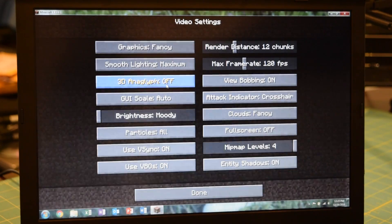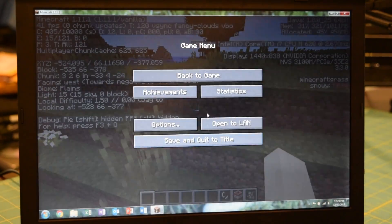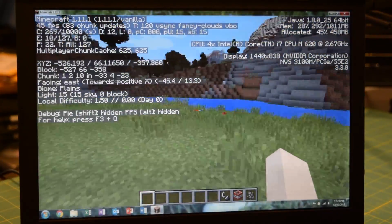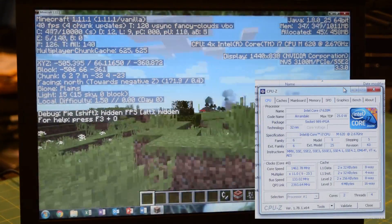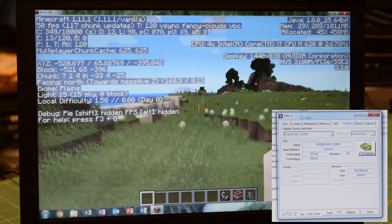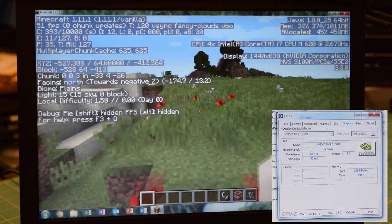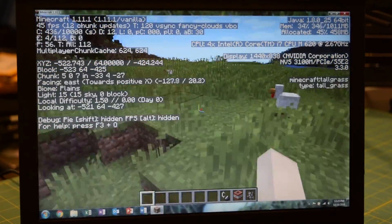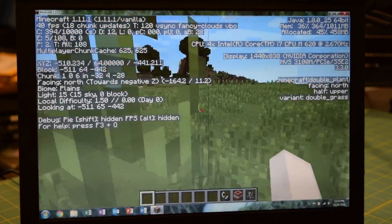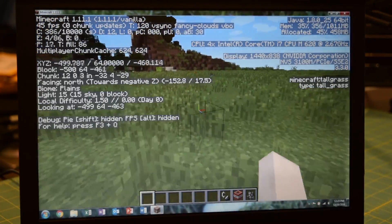As per request, I will run Minecraft on this PC — everyone was asking me to run Minecraft. This is Minecraft version 1.11 running on the Lenovo T410. Inside this system we have an Intel i7-620M and dedicated Quadro NVS 3100M graphics with 256 megabytes of VRAM. As you can see, we're currently getting approximately 40 frames per second on average, with 8 gigabytes of DDR3 installed.